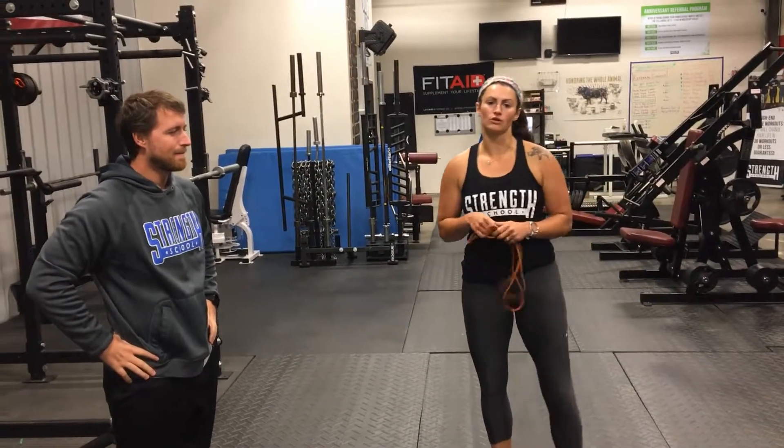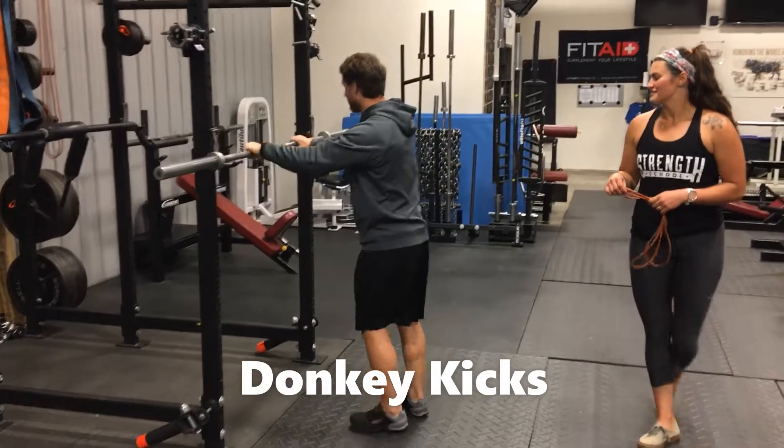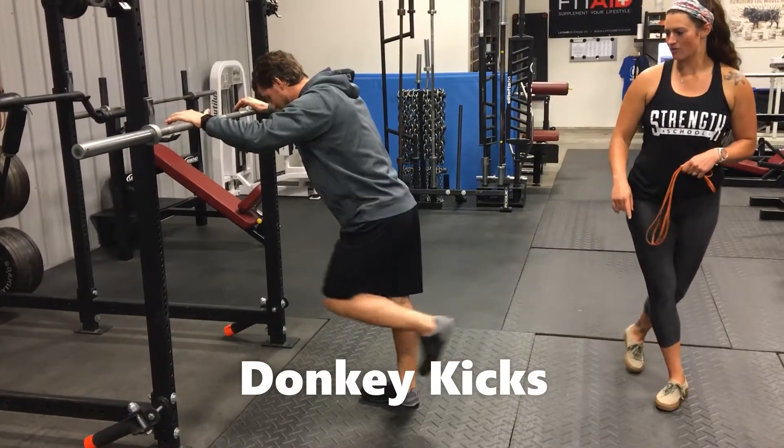The next one, we're going to work our lower back and our butt a little bit. Evan's going to demonstrate what we call donkey kicks. A donkey kick is exactly what you think of when you think of a donkey — you're going to kick your leg back. He's going to drive his knee up and kick his leg all the way back.